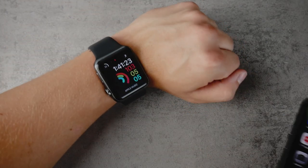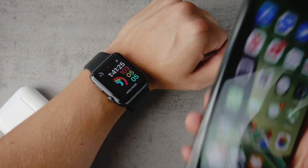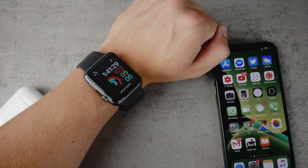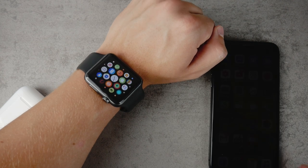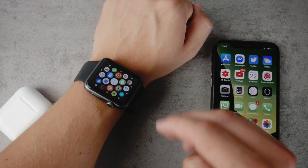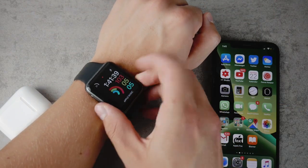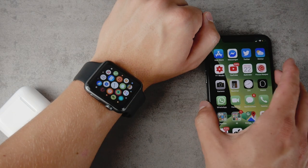Let me show you how it works. I have to keep the watch on my wrist because wrist detection is turned on. Right now you can see that my iPhone is unlocked and the watch is still usable. If I make it go to sleep, I should be seeing the passcode menu — but it's not there because the iPhone is nearby.